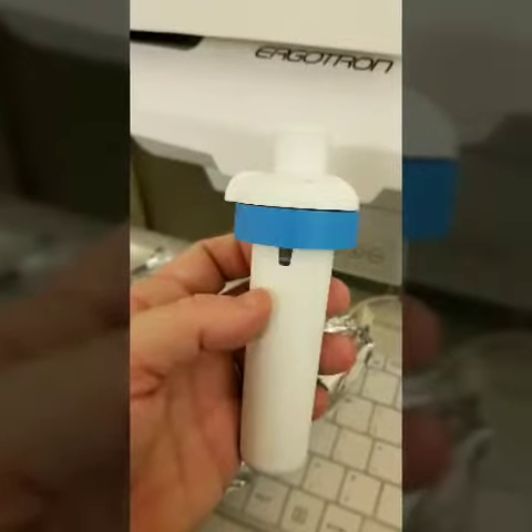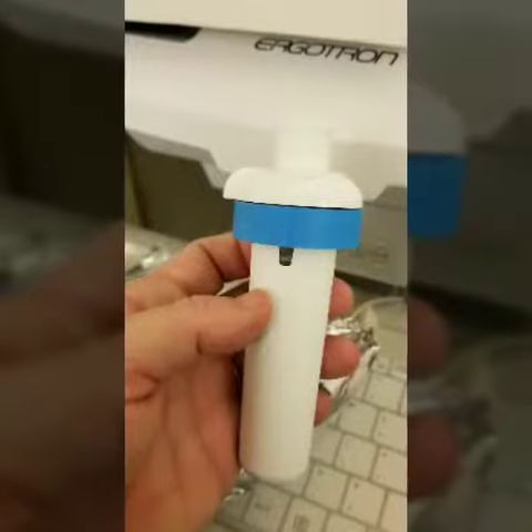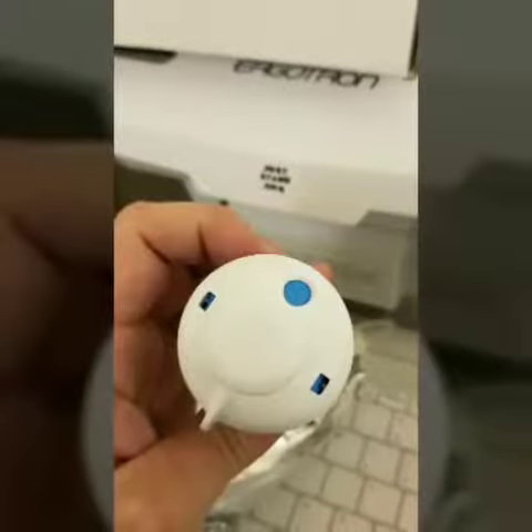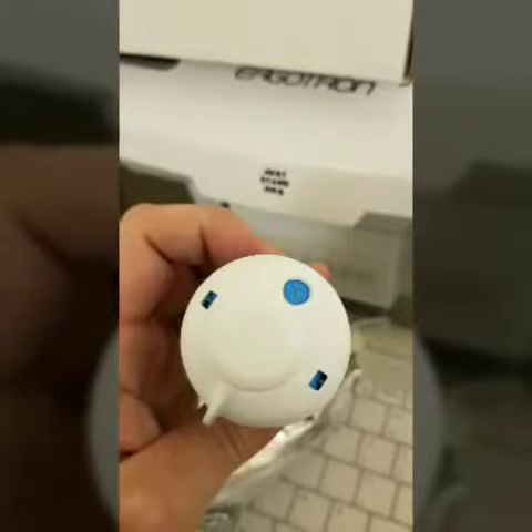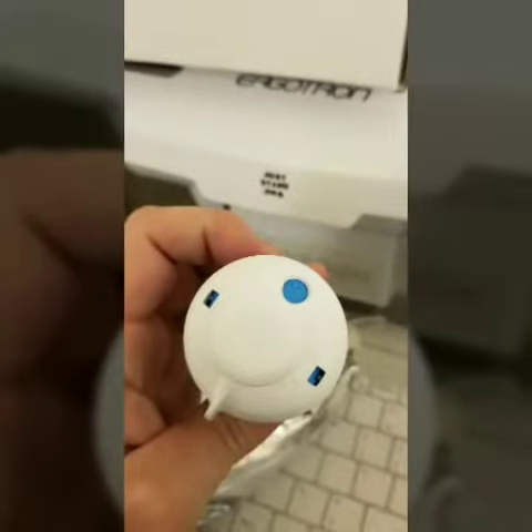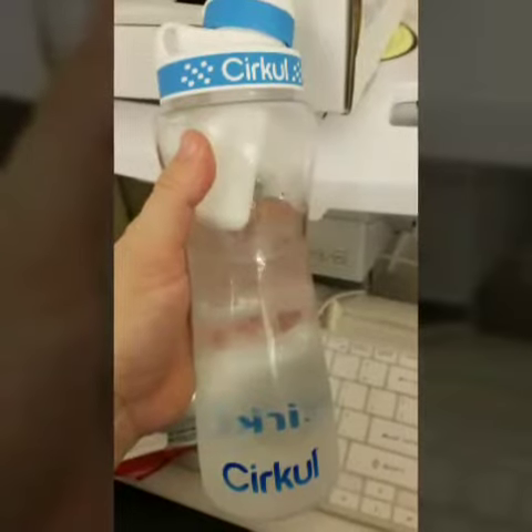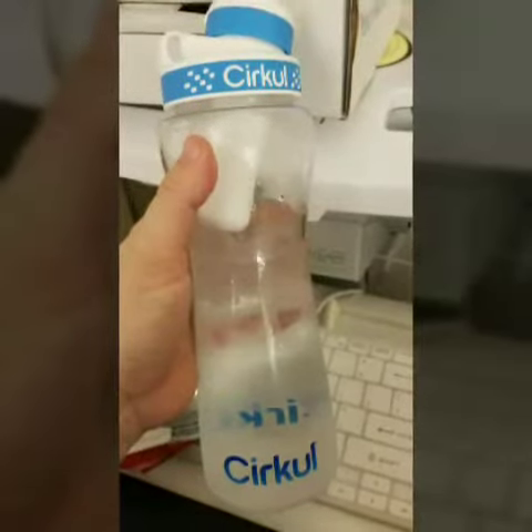I decided to try fruit punch first. Each one comes with a little dial spigot thing, and you can turn it to how far you want — zero is straight water, or you can go all the way up to nine. So I screwed it on and then decided to taste it.